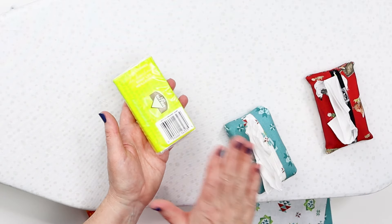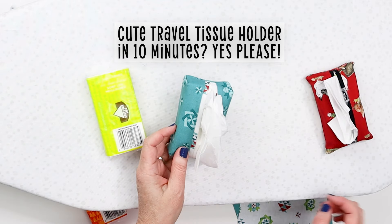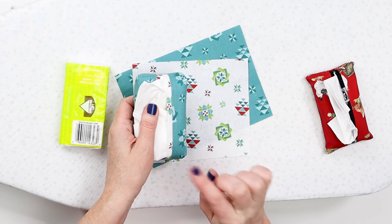If you keep tissues on you, would you rather carry this pack or this pack? I'm going to guess that if you sew, you're going to want the prettier one made out of fabric. And all it takes is two scraps of fabric to make this beautiful tissue holder with a cute little trim.